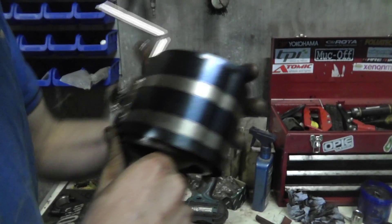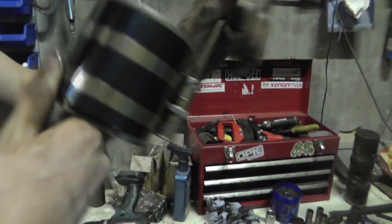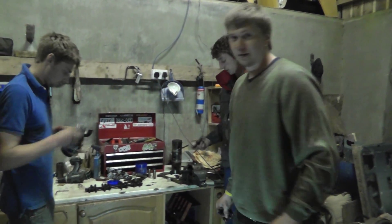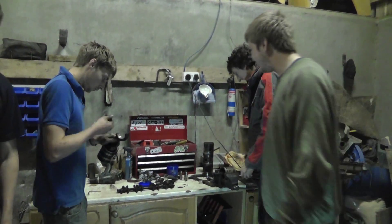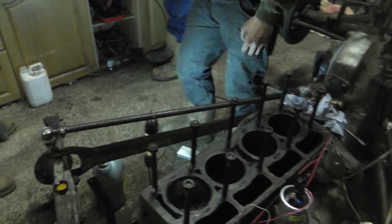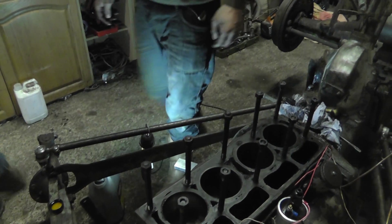Alright, this is another day working on the Peggy. We're trying to get the engine back together at the moment. We've got new big-end bearings, new little-end bearings, and then we're going to get some things like this installed.